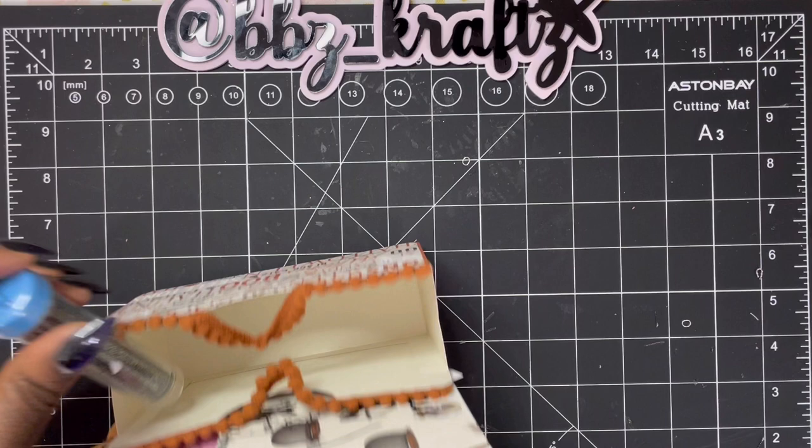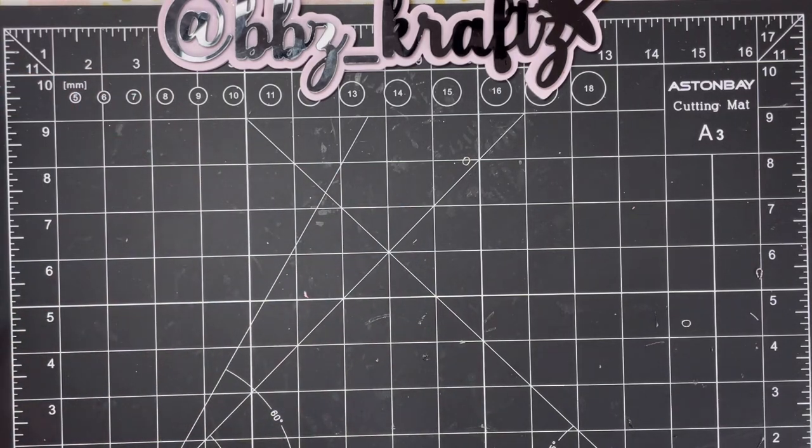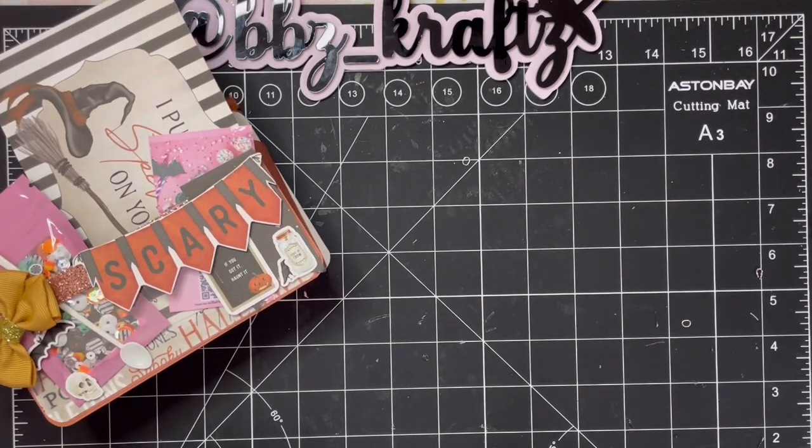For the swap we were to create three treat boxes — they had to be flat so when they're ready to use it, all they have to do is fold it up. We were also supposed to create three bag toppers — bag toppers are one of my favorite things to make — and then include three bags to go with them. The bags had to coordinate with the bag topper, so if you did a skull bag topper you needed a bag with skulls or something that incorporated it. We also had to include a special goodie, like something we like to create.